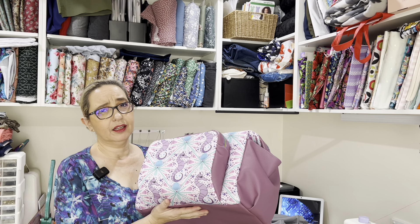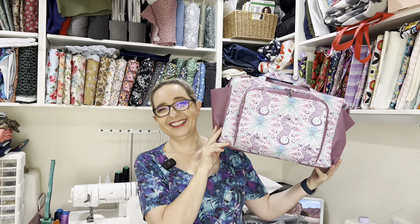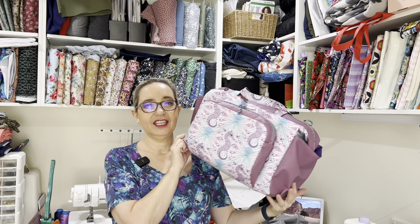Holy moly, this is a big bag. I cannot believe I did this on a domestic. Hi everyone, welcome back to my channel. I'm Felicia and I like to craft and especially sew. Today I'm going to show you I made a friend a gift called 'The One with the Baby' bag. I'm not sure if it's fitting in the camera — it is huge.